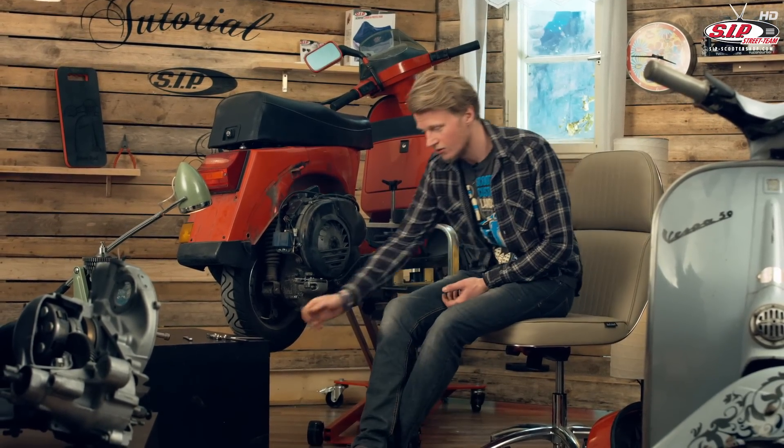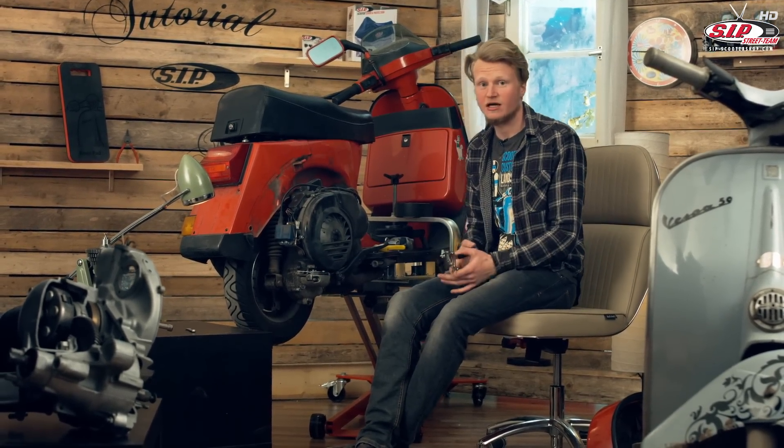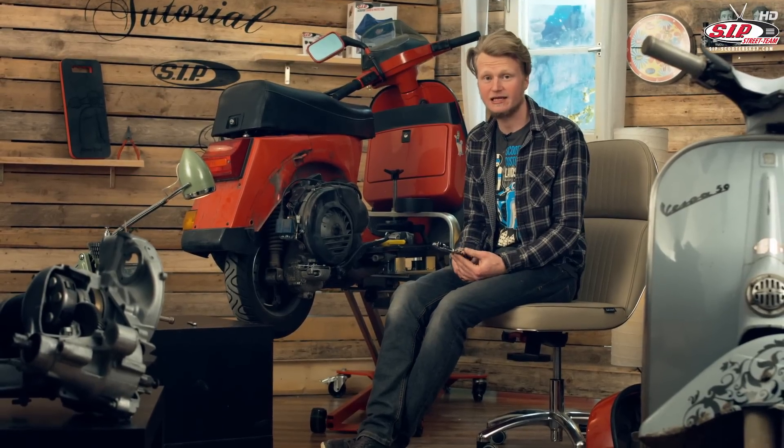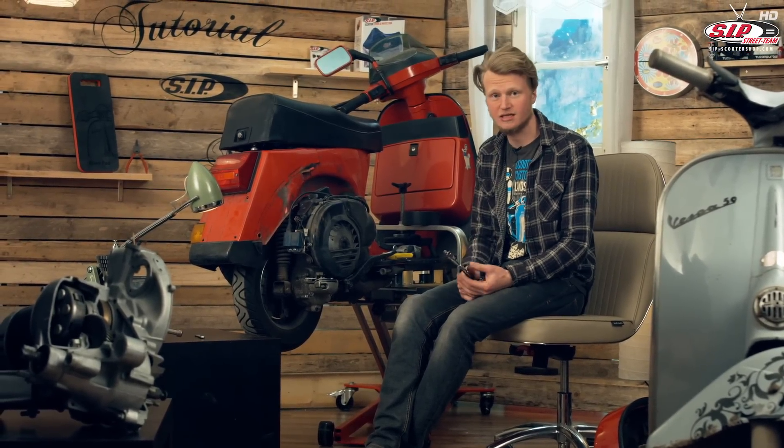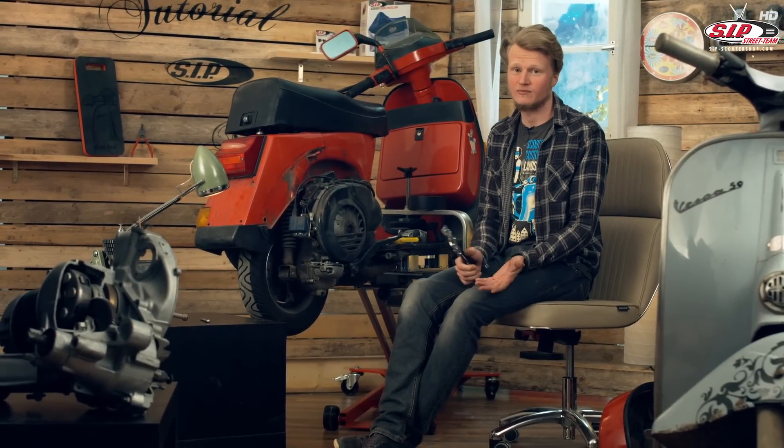It comes with PTFE coating. I've written down all the parts that I used, including this great pliers, on a notepad. You will find the link right below in the video description. Subscribe to us and see you next time.